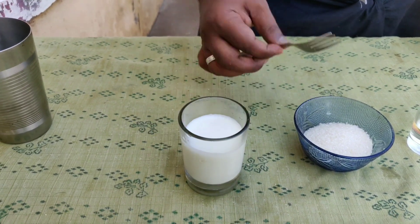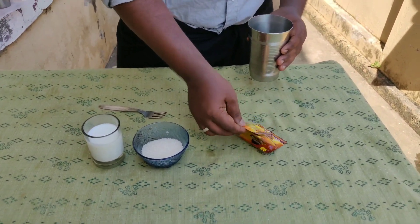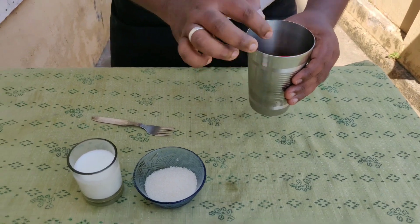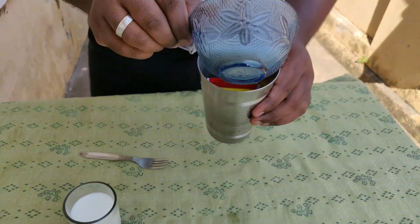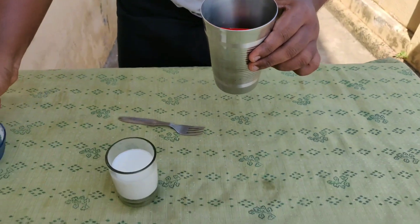If you want to use the hot water, you can add coffee powder. Don't forget to add 3 cups of coffee and half cup of sugar — I will add a lot of sweetness.